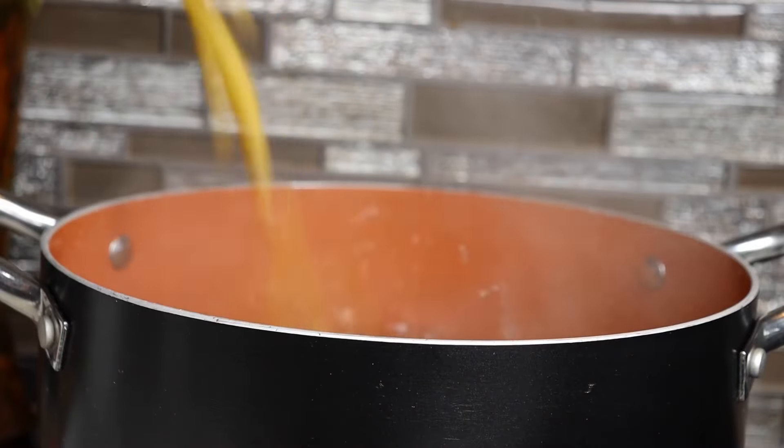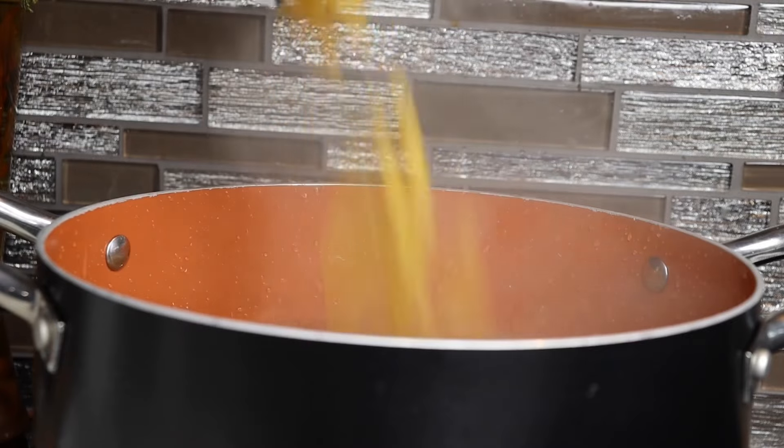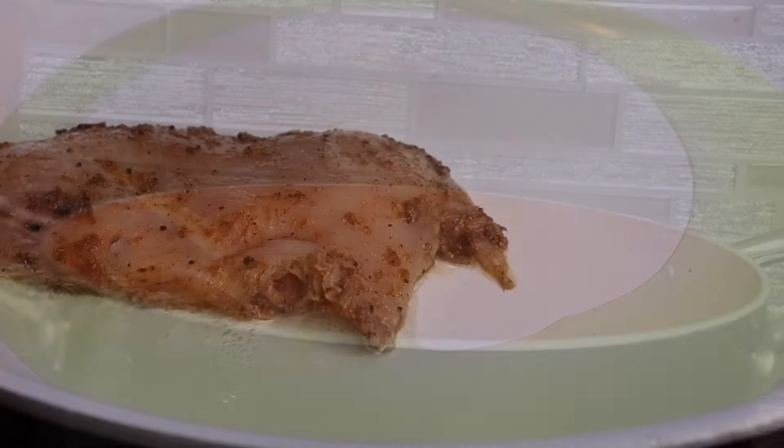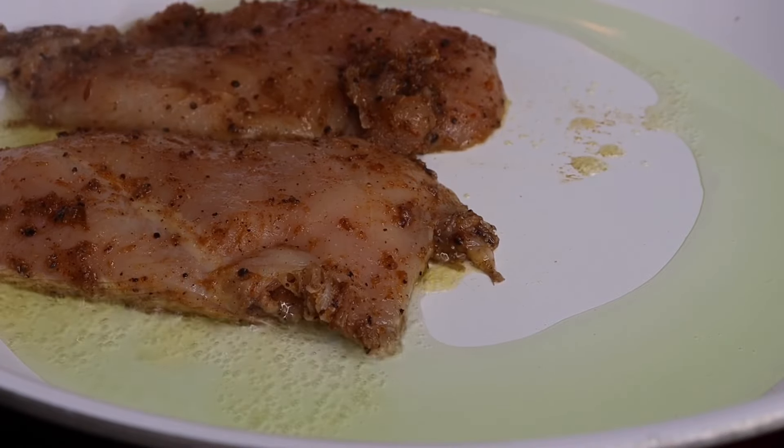I will be using my penne pasta noodles. I'm going to go ahead and follow the box directions and boil that, so make sure you do the same. In a preheated pan, I add in some olive oil. I'm going to sear my chicken on both sides until everything is fully cooked.